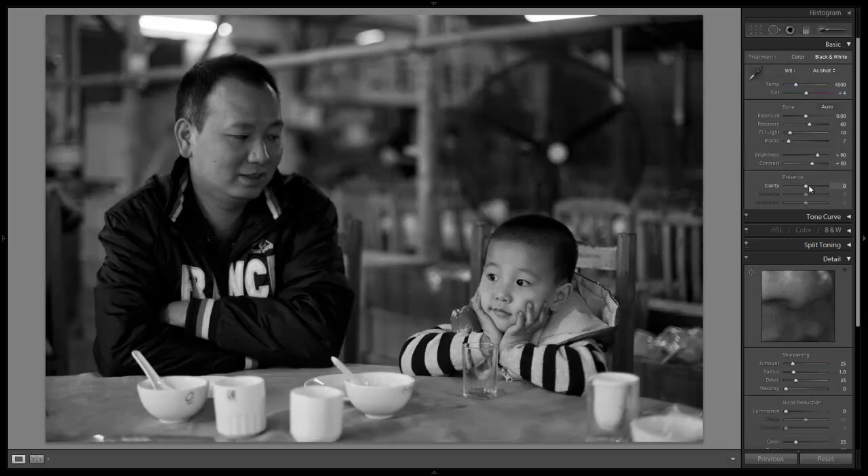I'm going to take clarity all the way up to 100. I wanted to kind of have that old school feeling to it, so a nice high clarity amount will be great for that mid-tone contrast.